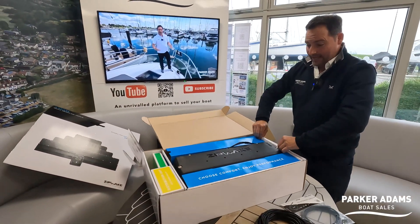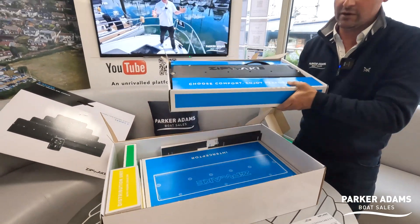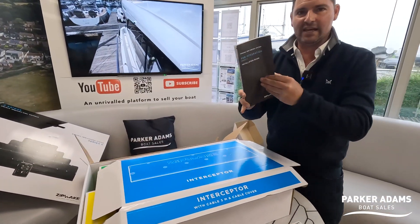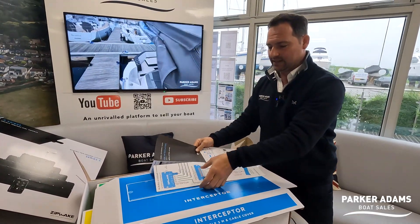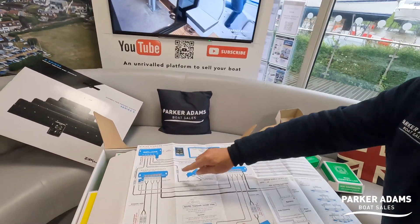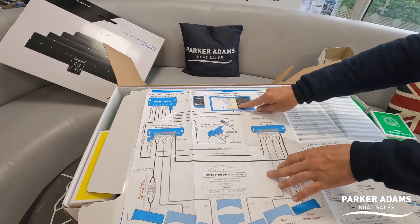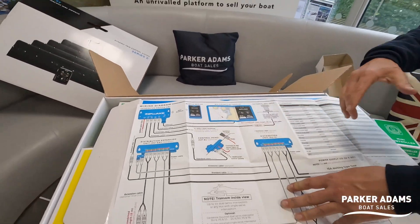There's another one underneath — so there are two interceptors in there. There's also a mounting template and a really nice installation guide. The installation guide is very cool — it's a fairly complex install, but it's made very easy with the use of diagrams showing where each distribution unit goes, how the connections into the Zipwake system work, where the integrator modules go, how it connects into the multi-function device, and of course there's a Wi-Fi and Bluetooth section so you can put it all on your mobile phone as well.